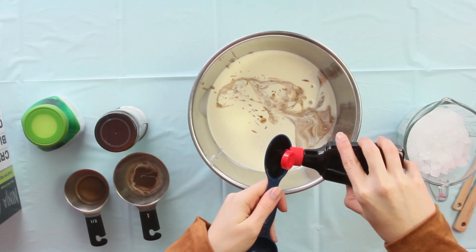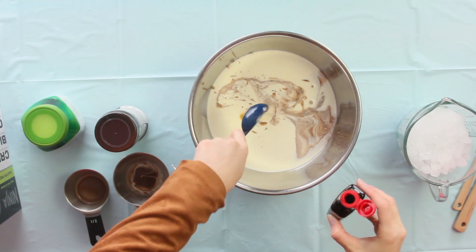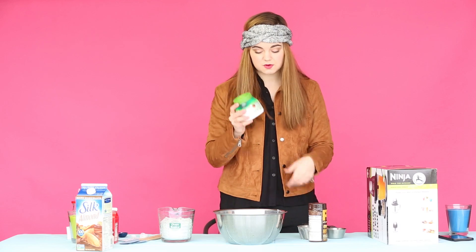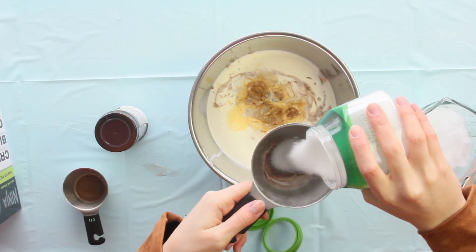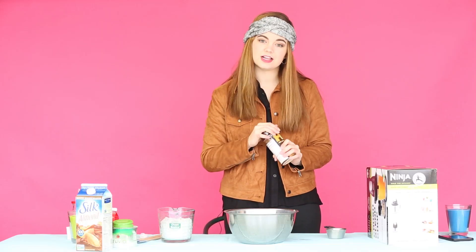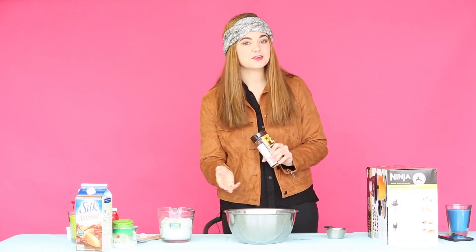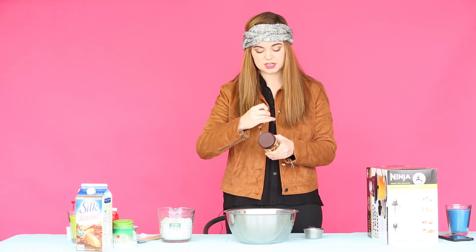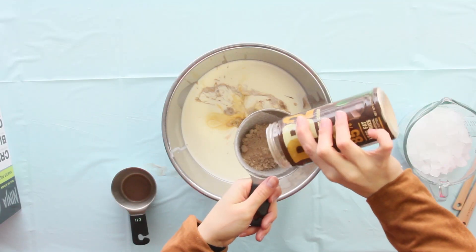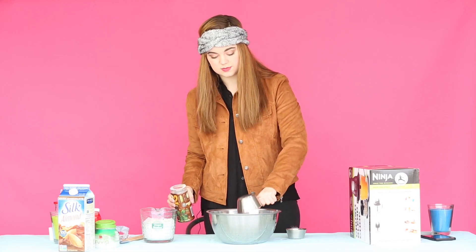Now you're going to need one tablespoon of vanilla. That looks like a big serving, but really for eight people it's just the right amount. Now we're going to need three-fourths cup of Truvia, right into the bowl. Now I'm using the PB2 peanut butter and chocolate powder — or you could use Nutella and be as generous as you want with that. I'm going to go about a cup with this, or maybe even three-fourths of a cup, and into the bowl.